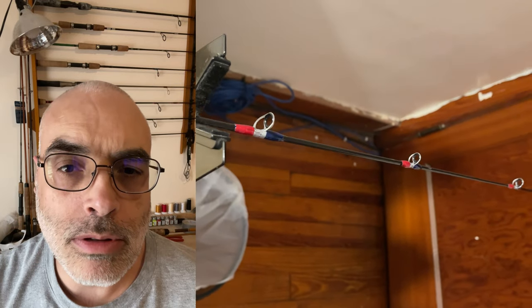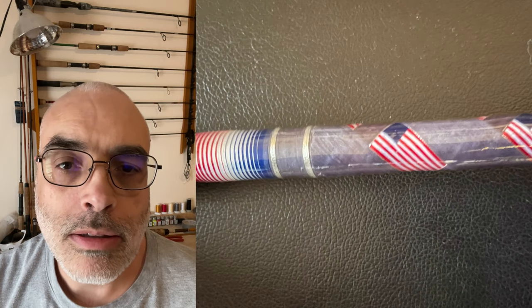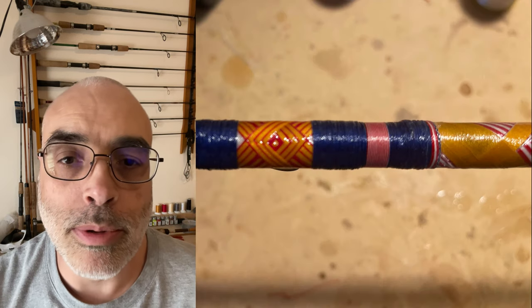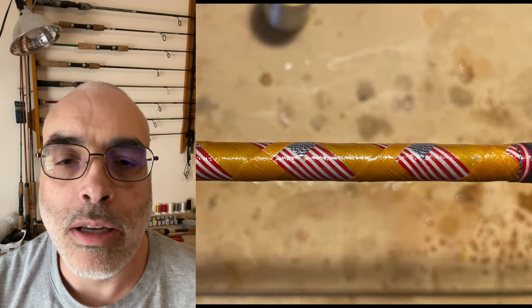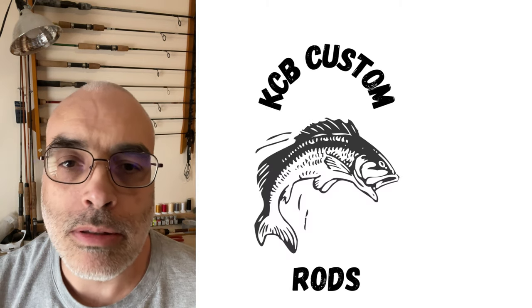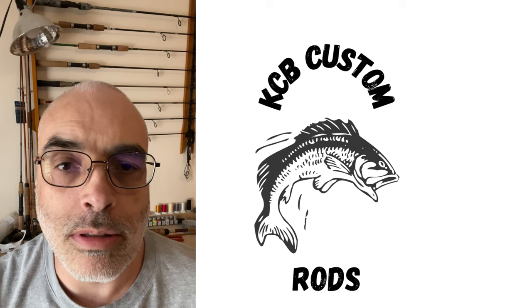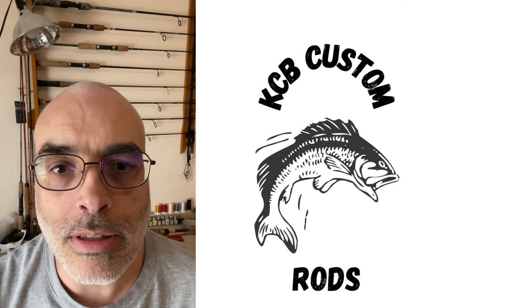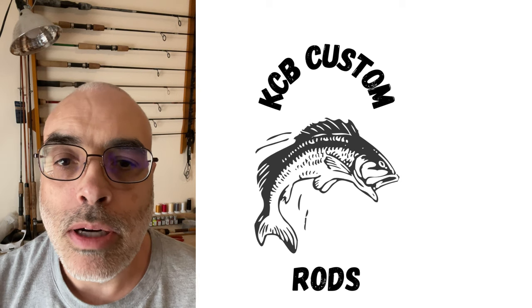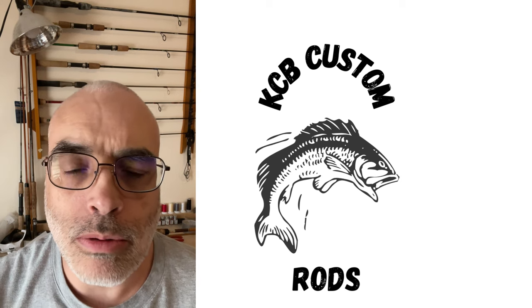There's also rodbuilders.org, which is a forum where people can learn from other people who've been doing it for years, and that's where I got a whole lot of information. So if you are looking into it, that's probably one of your best bets — check out rodbuilders.org. I'll have the link in the description of the video.